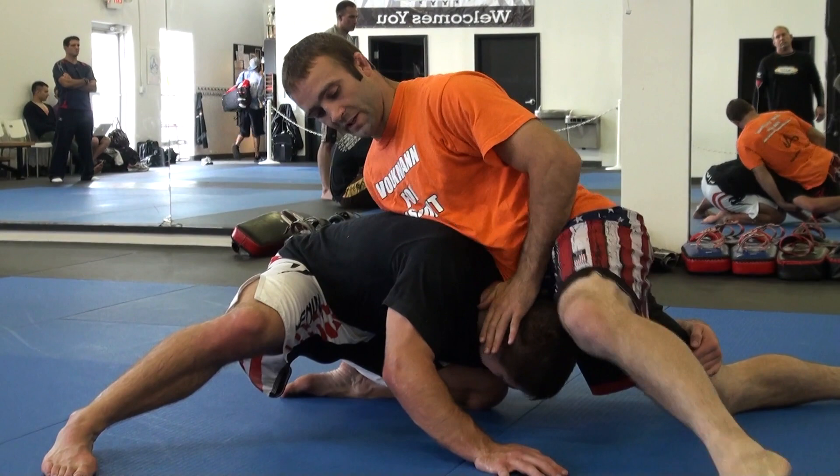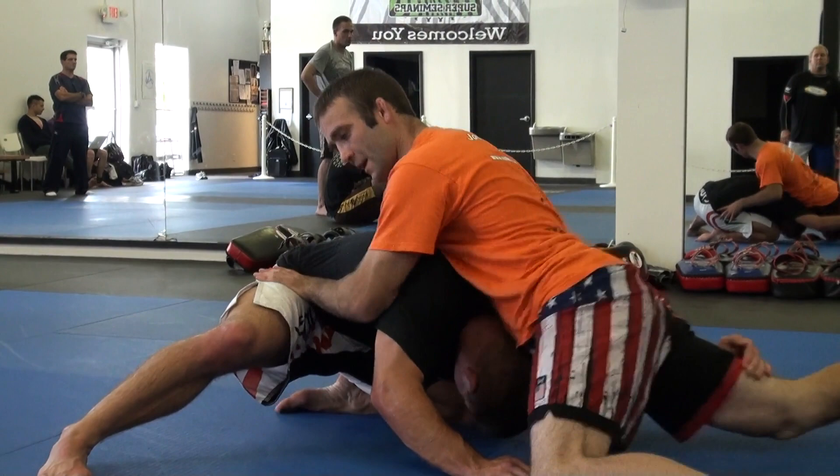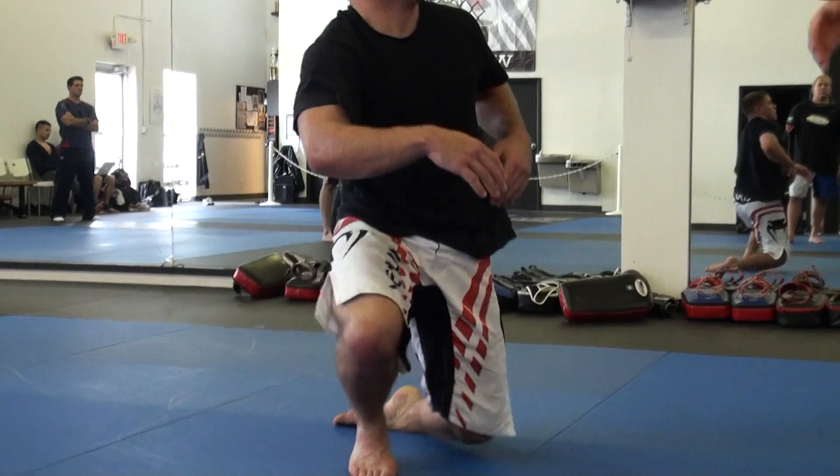From here, he can't knee slide with his head down. Once I get his head down, I'm going to step up, put my hips right on top of his head, push back. Same thing — front headlock.